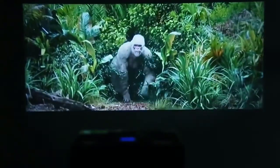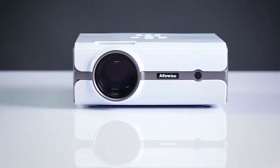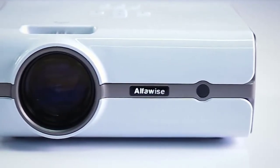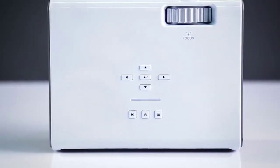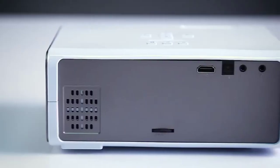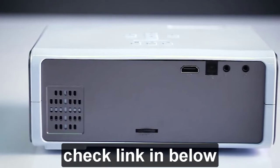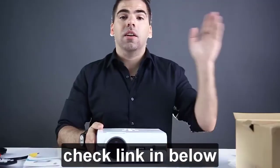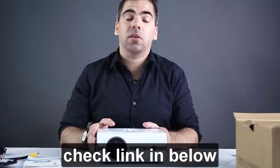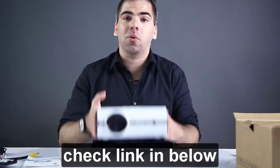For all the remaining specs and details about the Alphawise A11, check the links below this video. Remember the price is under $100 — a very competitive price for what you get. The value for all the functions is really great. Like and subscribe; we'll have a lot more projectors from Gearbest.com, so check that out and thank you for watching.